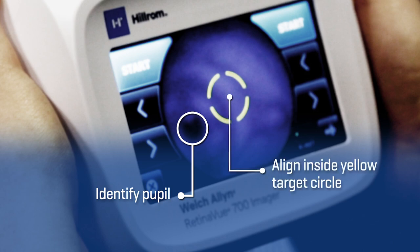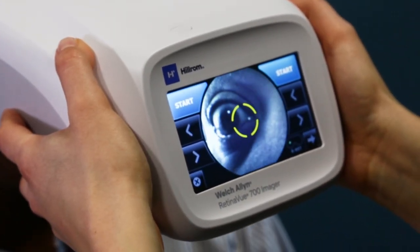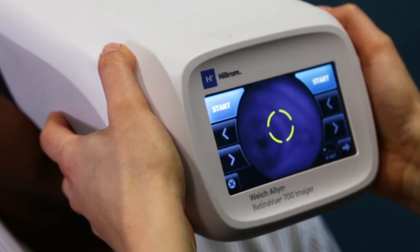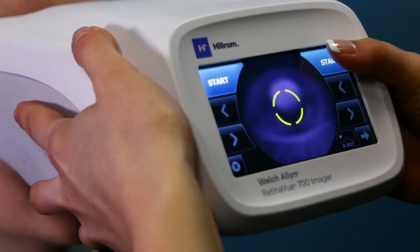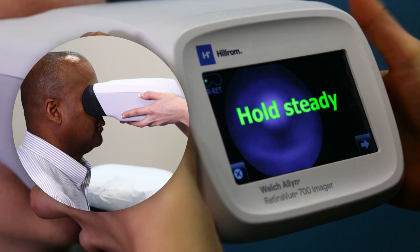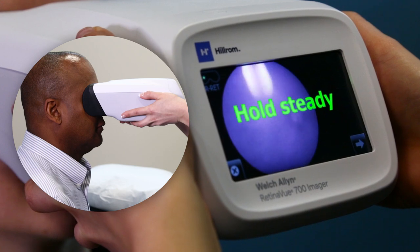If the pupil is located above or below the yellow circle, pull the imager slightly away from the patient and realign the pupil to the yellow circle. The patient will see green and yellow dots in the shape of a plus sign. Confirm the patient can see the entire plus sign and tell the patient the plus sign will transition into a green dot. Ask the patient to follow the green dot. Use your thumb to touch Start and hold the imager steady while keeping it pressed securely on the patient's face.